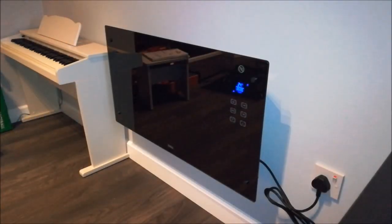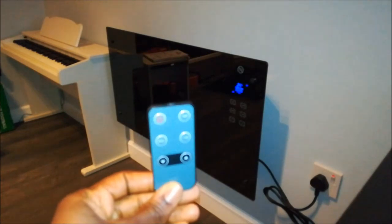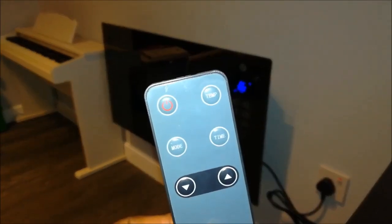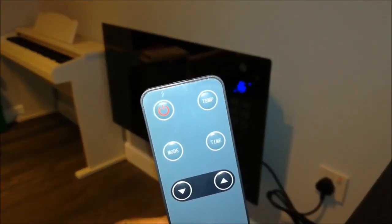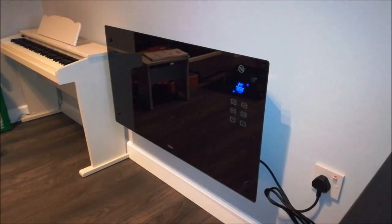Welcome to my video. This is the Van House 2000 watts electric heater. It's got a glass panel and a digital LCD display in front, and it comes with a remote control. The remote control mirrors what you see on the LCD display screen. This particular one I bought from eBay. It's roughly about 52 centimeters high, 22 centimeters width, and 86 centimeters length.